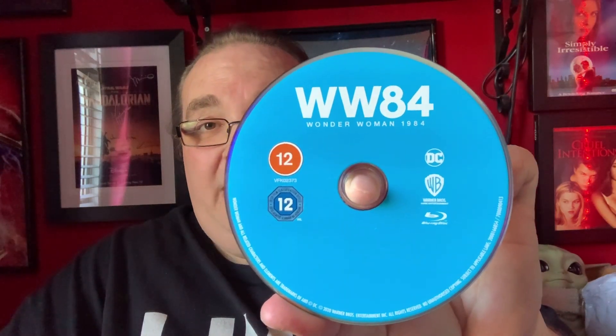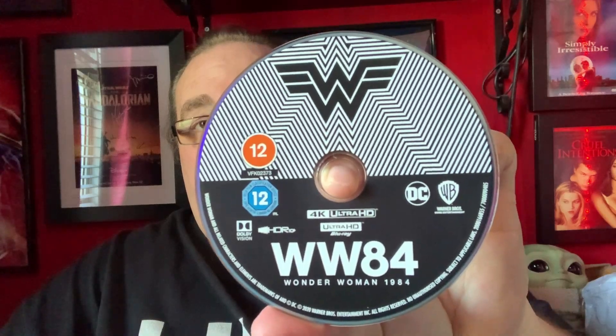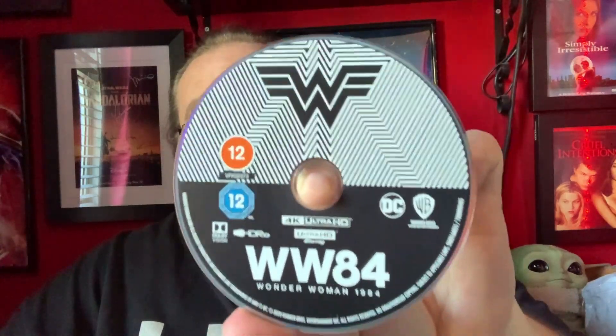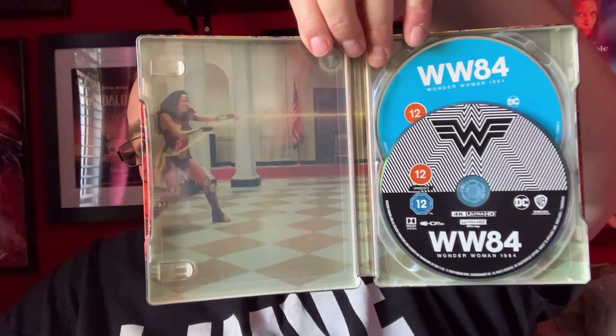And then on the inside, nice artwork there — really nice. So, discs. Two discs. First of all we have the standard Blu-ray, which comes in just a bulk standard blue. And then we have the 4K — oh, don't look at that too quickly, that might make you dizzy. Wonder Woman 84. It's a shame there's no actual coloured artwork on it. So there is the inside looking very nice.